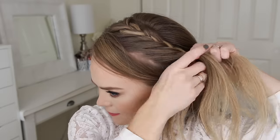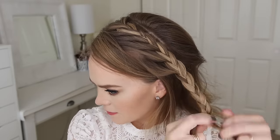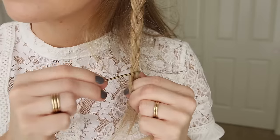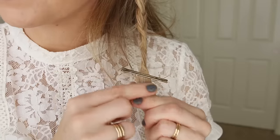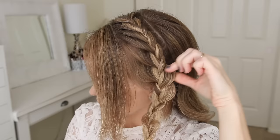Once the braid reaches almost to the top of my ear, I'm going to stop adding in new sections, and just braid the rest of the section to the bottom in a three-strand braid, and then cross two bobby pins over the end. Now I'm going to go back over the braid and pull on the edges to make it wider and more full.